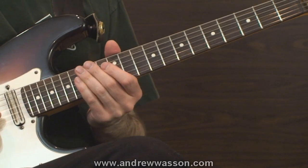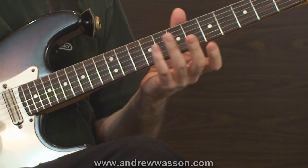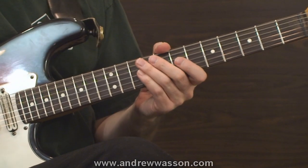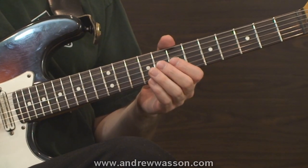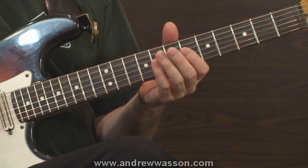The second study shifts gears more into the picking coordination and speed drill side of things. This will be a movable exercise on the fretboard that should, over time, be brought up to a very quick pace.